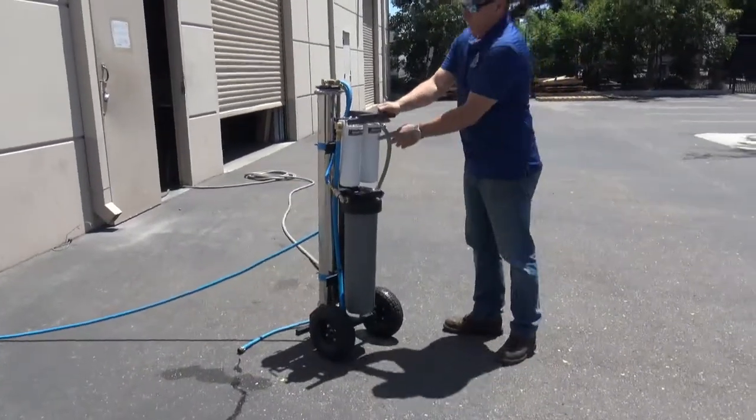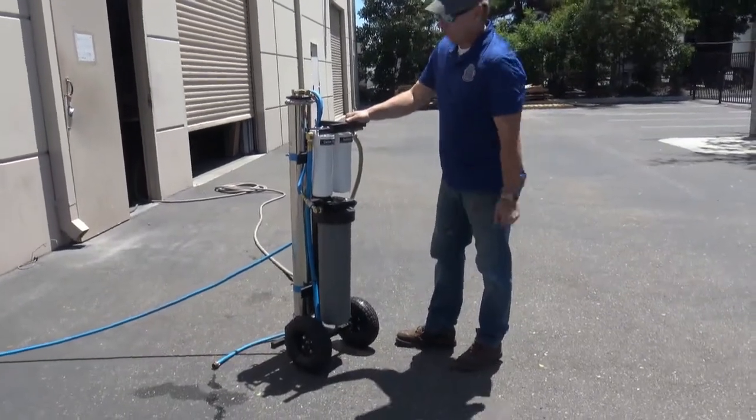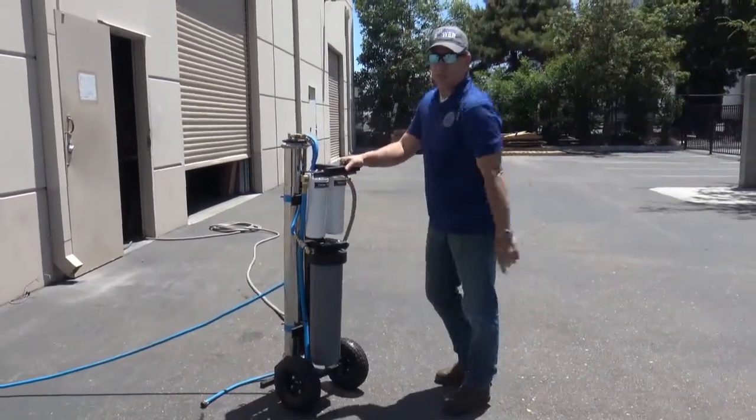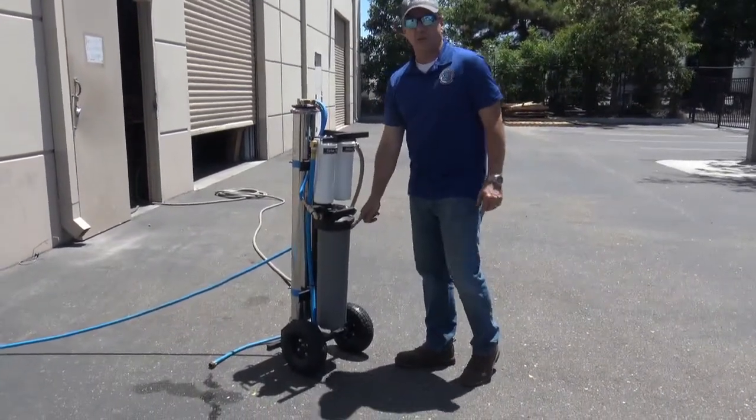This is a sediment filter — it takes out the large solids and rust out of your raw water. Then it goes through the carbon, which takes out the chlorine, and it goes through the RO, and then comes into our 20-inch DI filter.